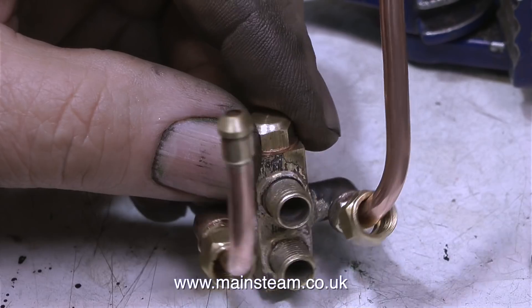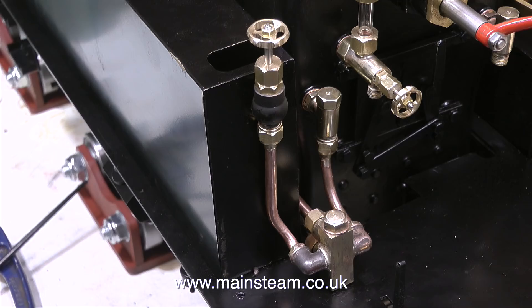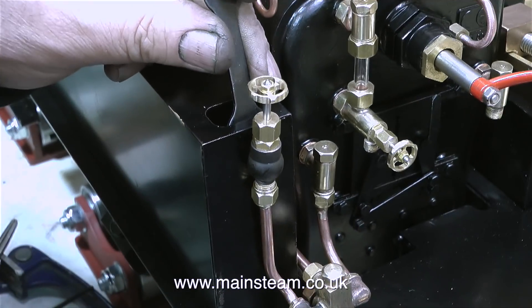Here's the finished unit and it looks a bit strange — it looks like some sort of a mechanical monster from a 50s sci-fi film. But once it's in position and painted it should be okay.